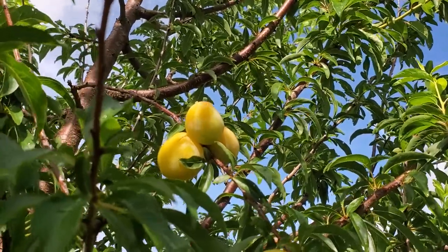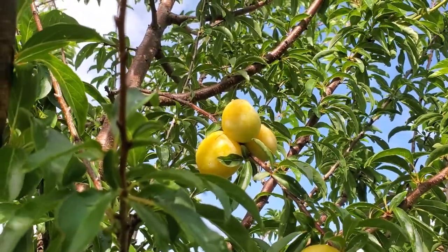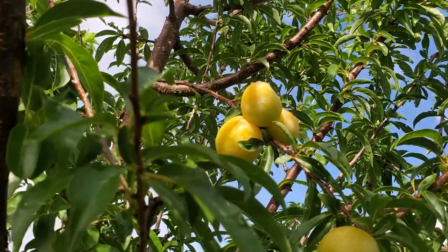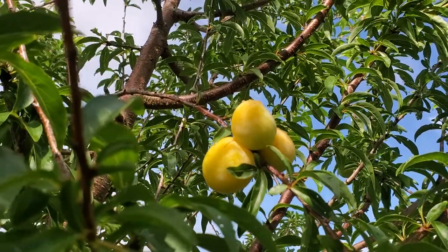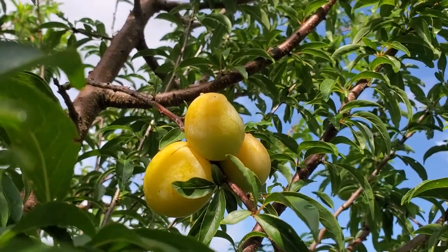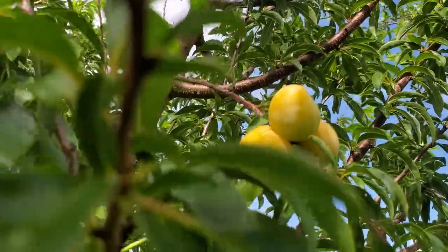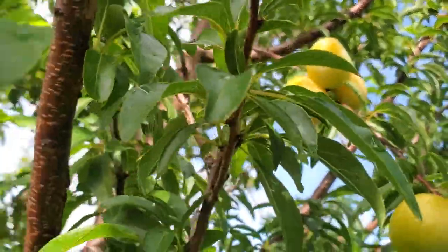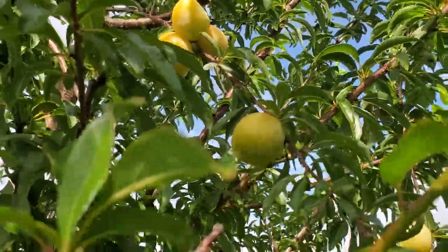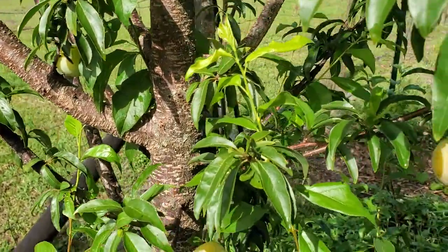Hello everybody, it's a beautiful morning here in Florida, getting ready to get whacked by a tropical storm. But for the moment, look at these — just stunning, beautiful plums. This is the Guthrie, or Girthy, Chickasaw plum, and look at those gorgeous plums ripening up on her.